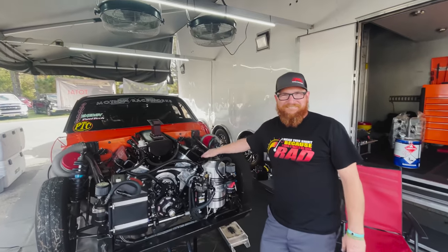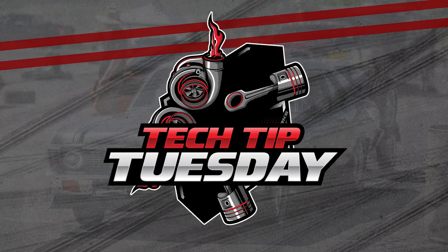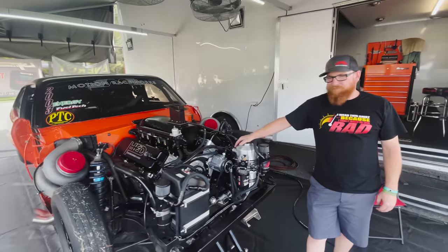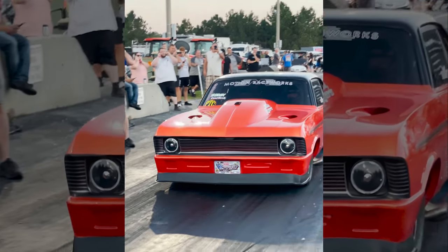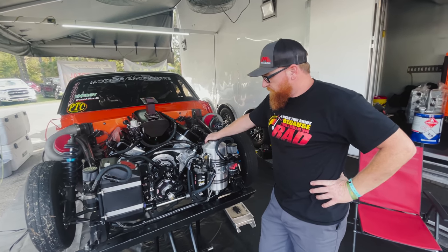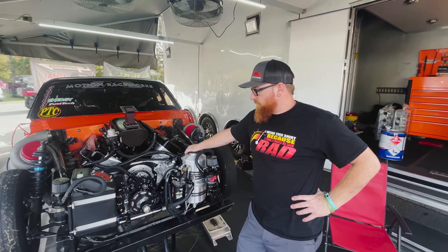Welcome back to another Tech Tip Tuesday. We're at the racetrack with Red. You've seen Red on race week, but this is his limited drag radio car. Makes about 3,000 plus horsepower, maybe 3,500. He's one of the guys that doesn't run methanol, which means he has a little bit more challenge as far as cooling the engine because he's on Q16.